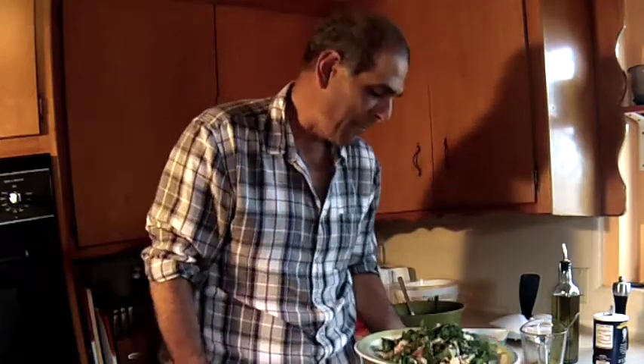This is Yanni from Inside the Fisherman's Belly. Thanks again for watching. Take care. Bye.